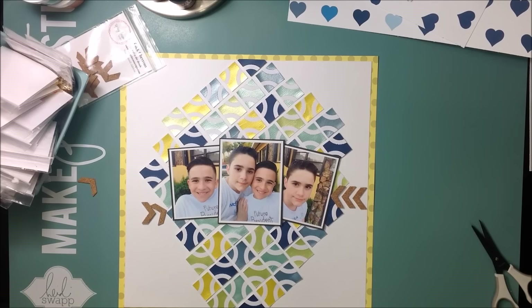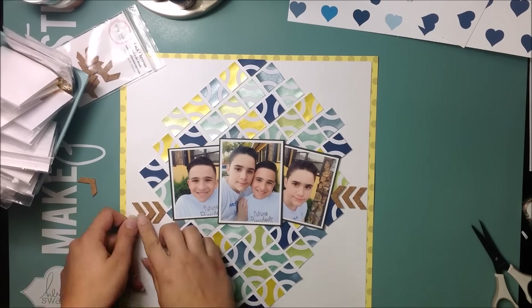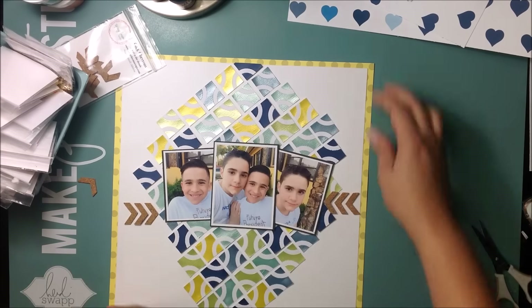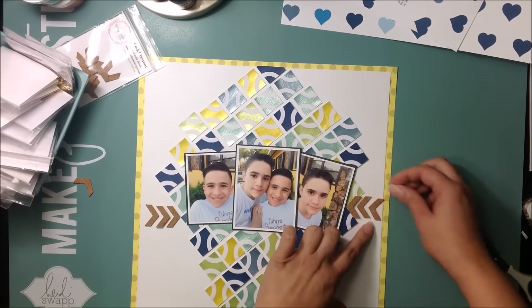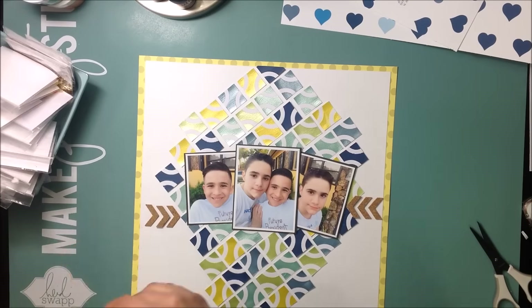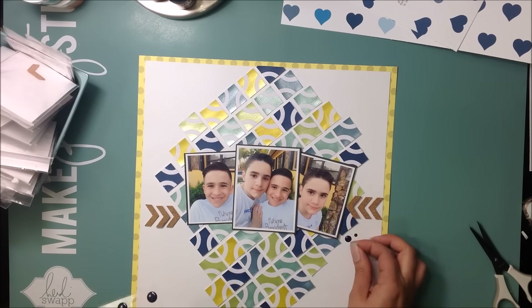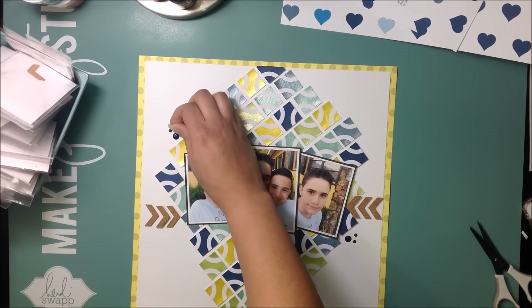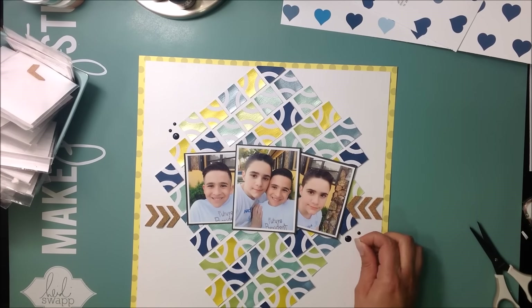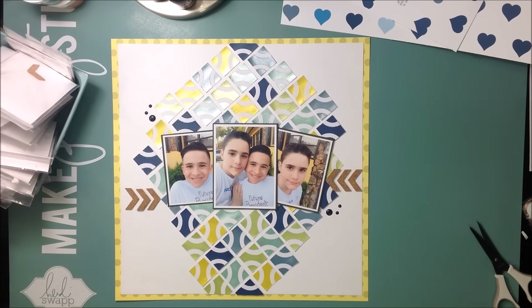If you haven't checked out the Spiegelmom Scraps shop, make sure you do. Jody the owner is amazing — she gets new products in all the time. She has a ton of shimmer products, shimmer paste, mist, and beautiful sequin mixes. Definitely check it out, and if you use my code you get a nice little discount. It's great to try new products and get a discount while you're at it.